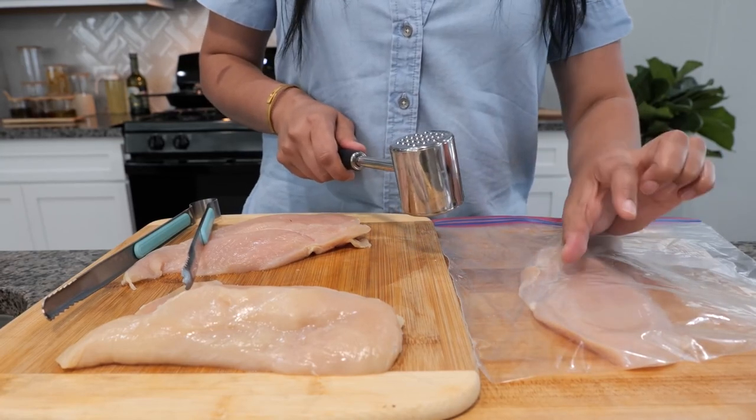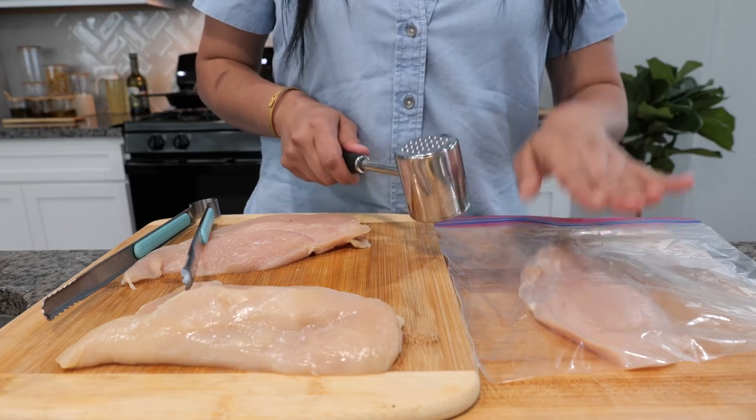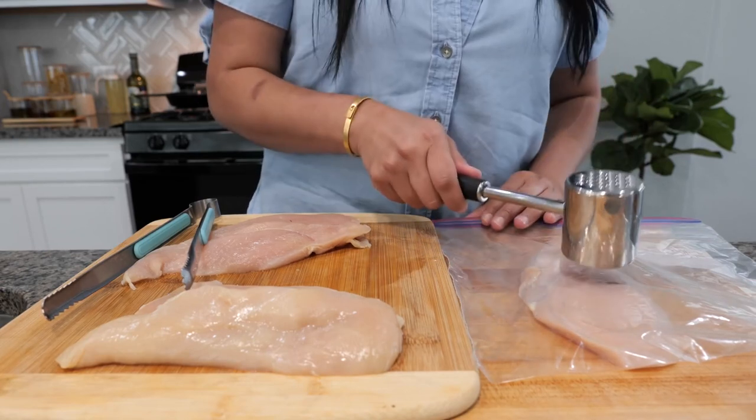You'll notice when you cook chicken you get the chicken breast that's a little bit thicker and then it goes thin. We want to flatten it — not completely — but just enough so that it cooks evenly.